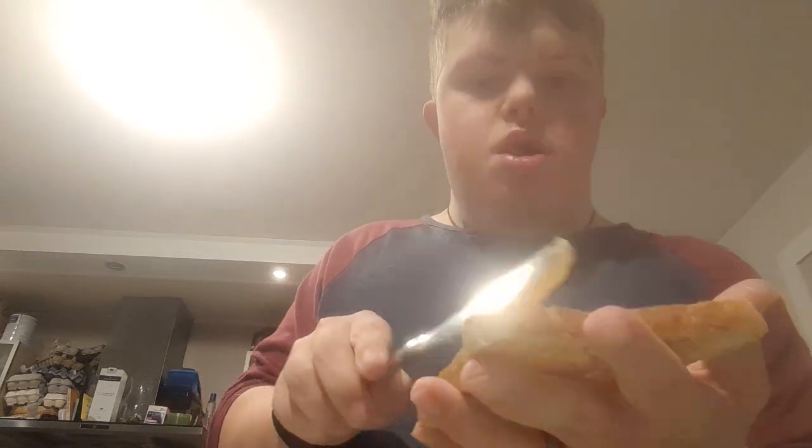Good morning guys, I am making toast with marmite and butter. So the first step is to butter the toast — we got the butter, got the toast, and then just spread the butter and scrape it on the toast.